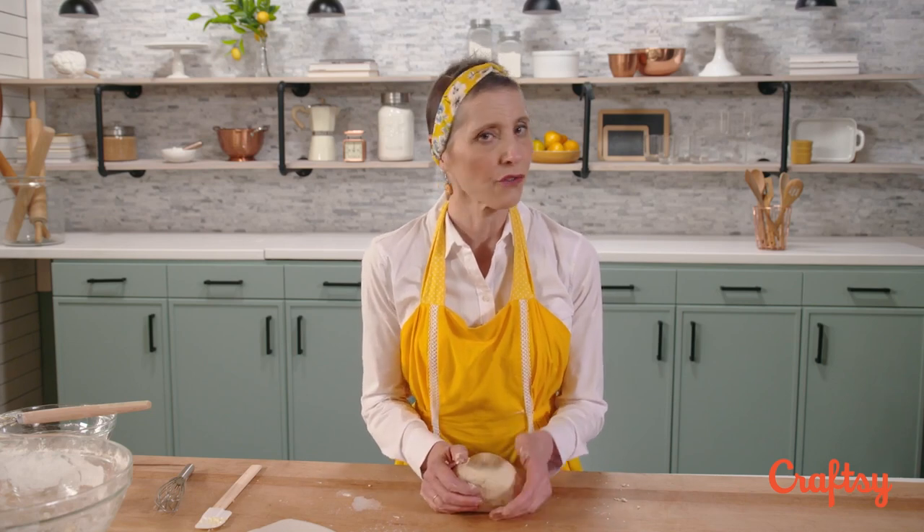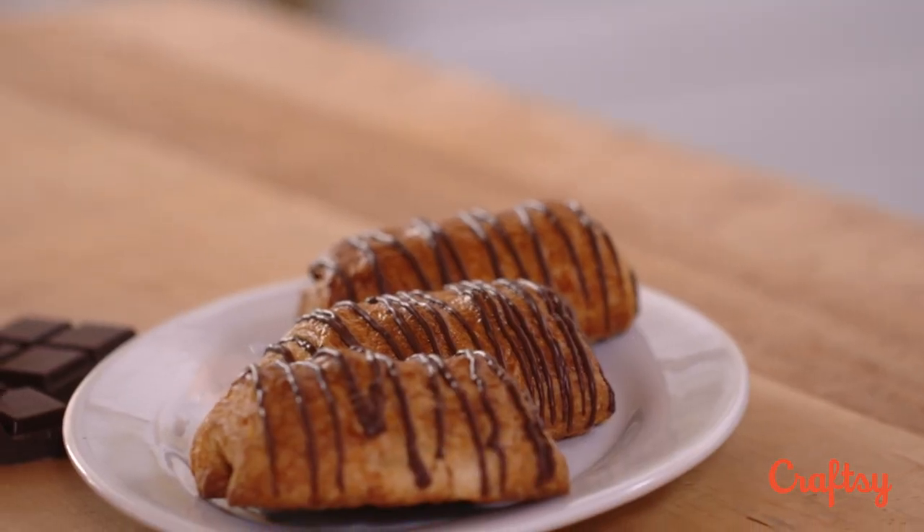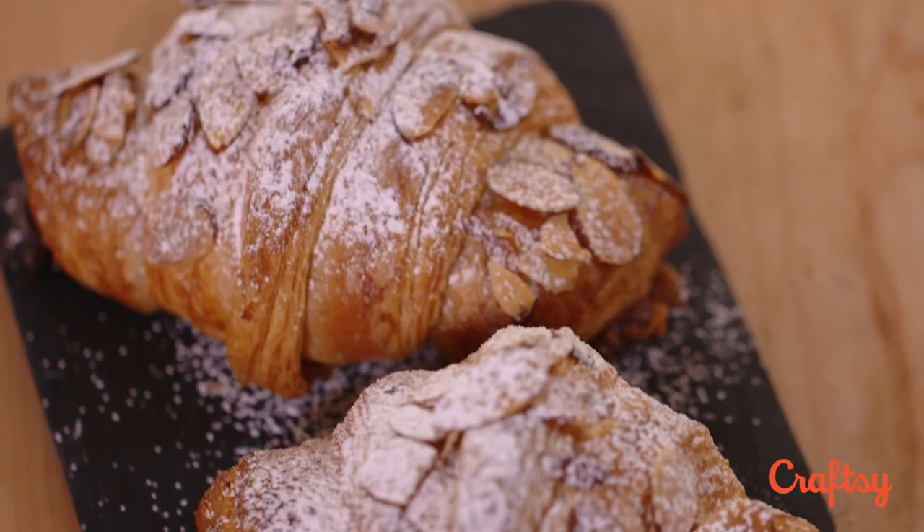Now you've got your dough. For everything else you need to know to turn this into beautiful croissants, check out my class.